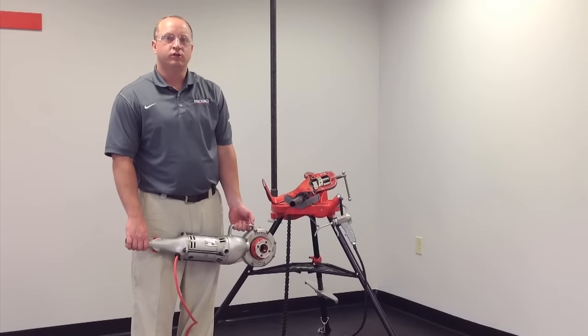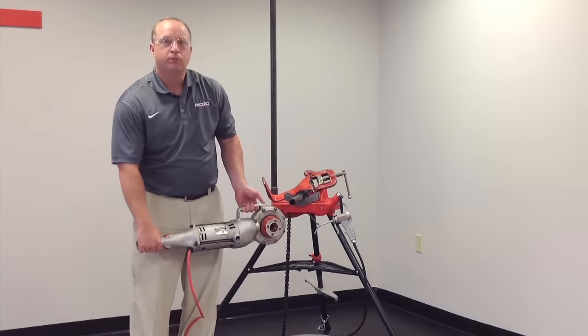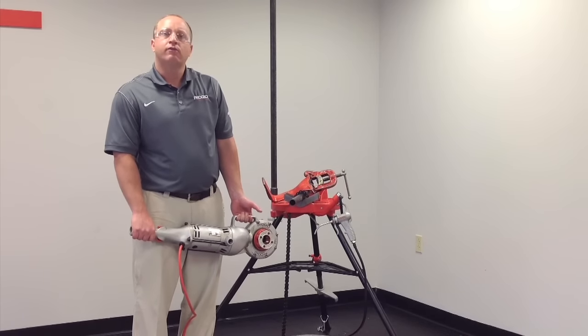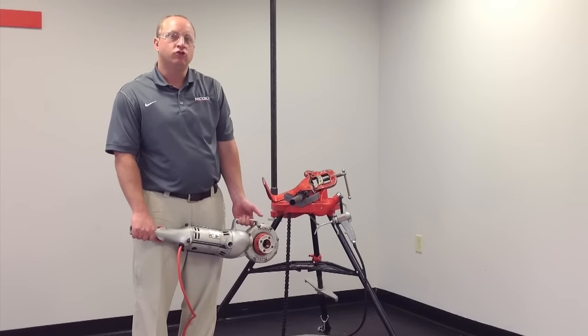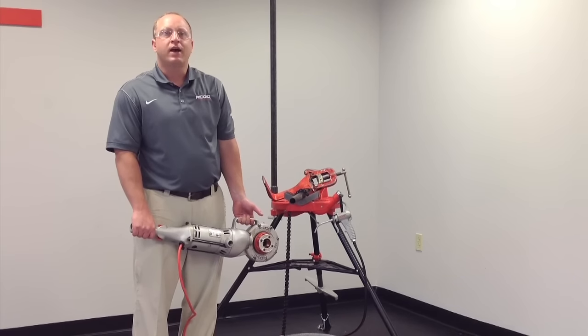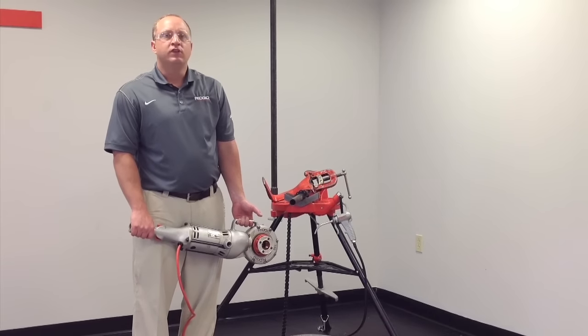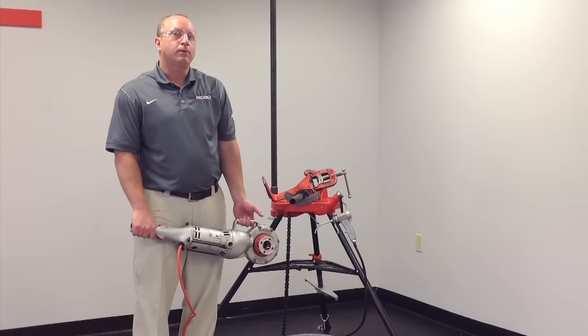Hi, this is Jim from Ridgid, here to talk about the 700 Power Drive. The 700 Power Drive features an all cast aluminum housing and checks in at 25 pounds. The 700 uses 12R die heads with 12R dies, has a capacity of one-eighth inch to two inch, and can also use Double-End and 11R die heads with adapters. Other uses for the 700 include 258 and 258XL pipe cutters.